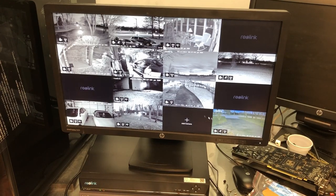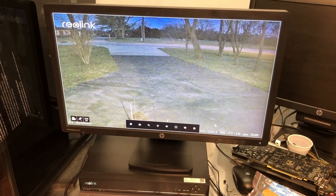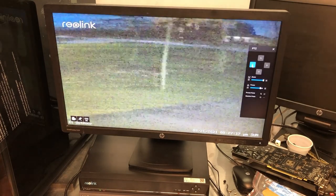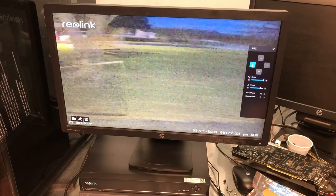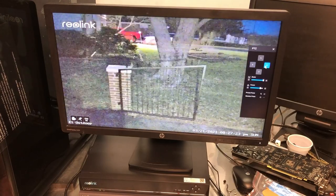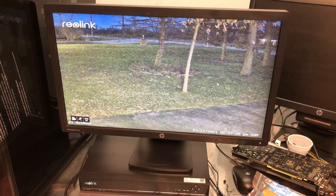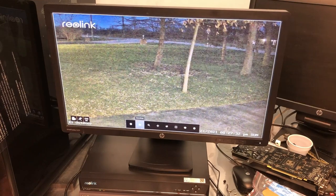This is really nice — I can access a camera, click here, and get my PTZ control. This is the new Reolink E1 Outdoor, and I can pan, tilt, and zoom wherever I want right from the interface. It's just so much better than what it was.